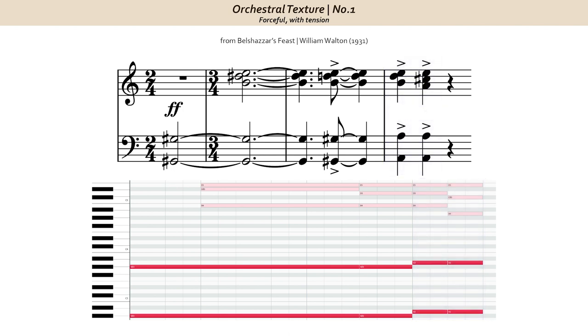Pretty simple overall, but very effective. It's Walton's orchestration, however, that truly gives this moment its power and brilliance.